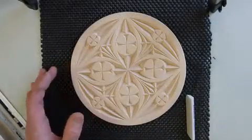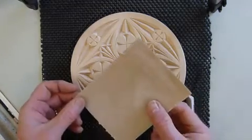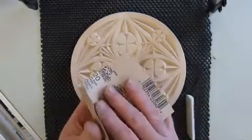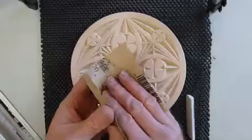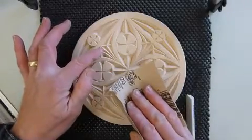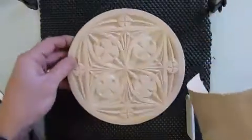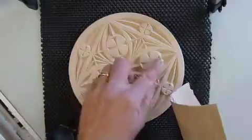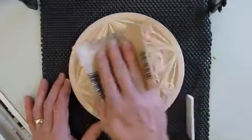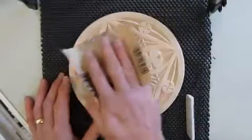After you've finished removing all the extra pattern lines, take a piece of 220 grit sandpaper and curl it in your fingers so the edges don't connect with any of the pieces you've carved and cause chip out. Curl it around your fingers and then very lightly, with the grain of your wood, just very lightly sand the surface. I'm not applying very much pressure.